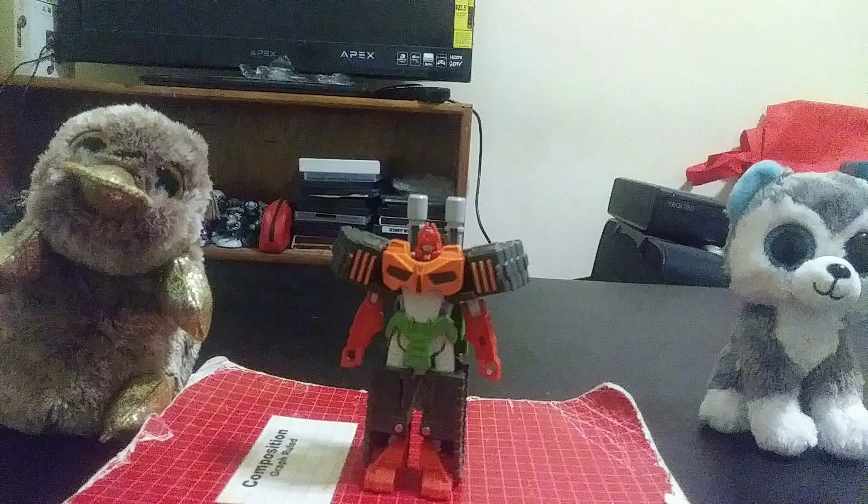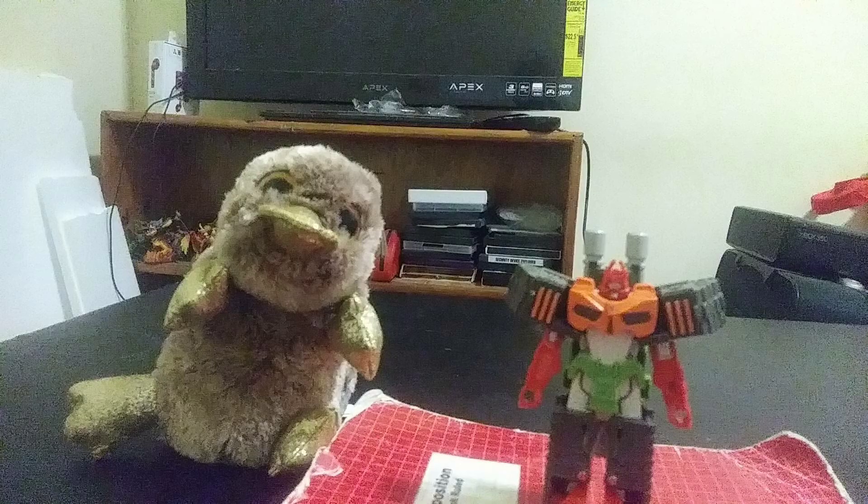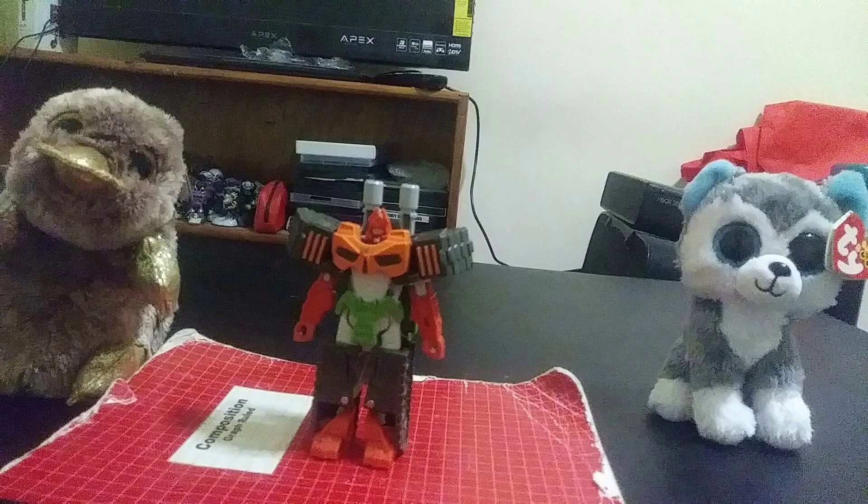This is Corey Watson with another review today — Transformers Cyberverse One-Step Changer Bludgeon. We have Slush today as my assistant and Perry as well. Now let's get started.